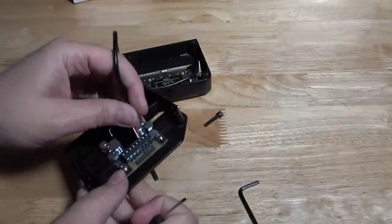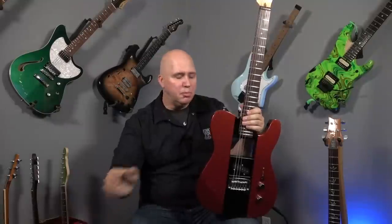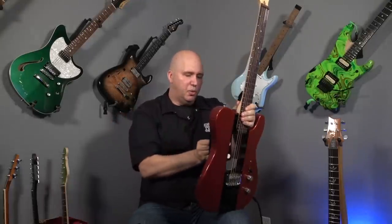You can swap at home as many different versions of that pickup — in this case, humbuckers. You can do double modules, or half modules as he likes to call them, or you can put in one single module that has, in this case, Lace Sensor single coils.